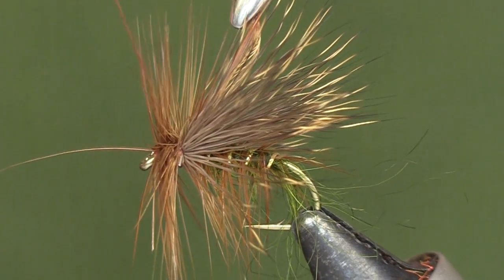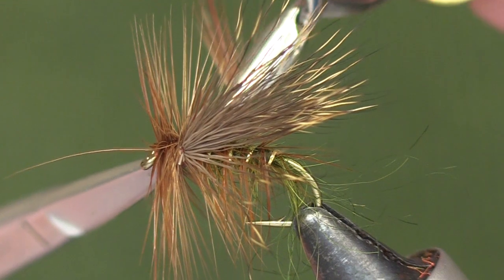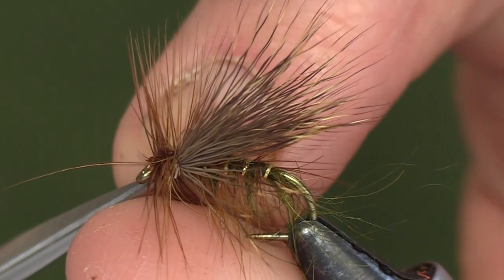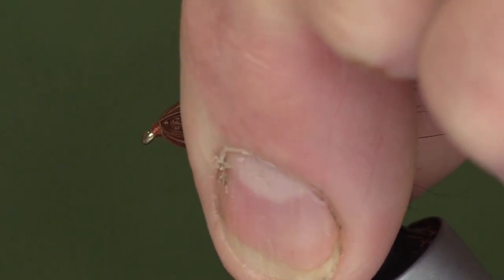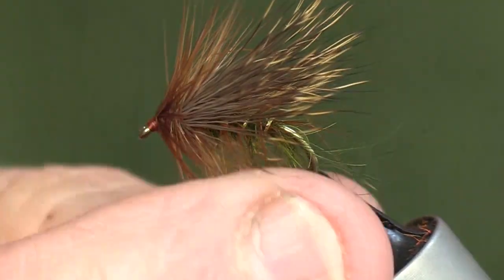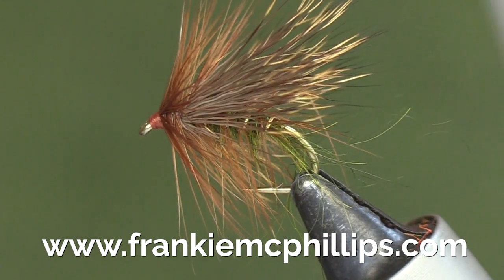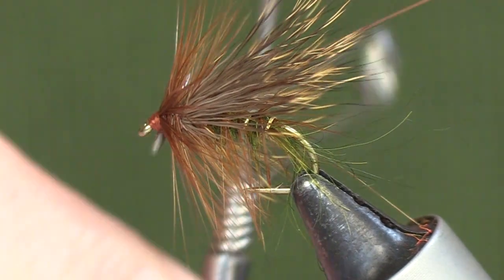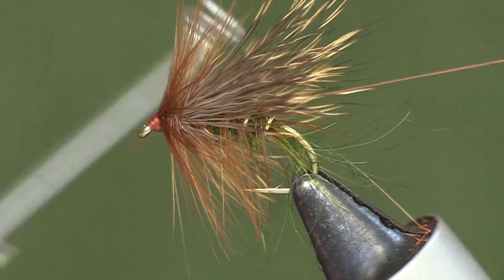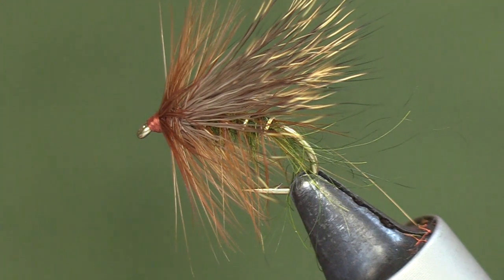Then take the tying silk through the hackle right up to the front — maximum two to three turns. Cut off the tip of the hackle and cut off the stalk. I just push the hackle fibers back — this fly is generally fished wet as a top dropper pattern, so we can push the hackles back. Then we form the head on the fly and use a whip finish tool, two or three turns, followed by a double whip finish just to make it completely secure. Cut off the tying silk at the end.